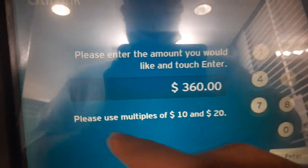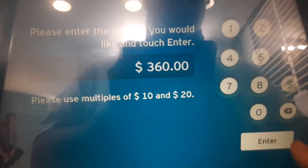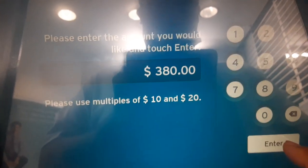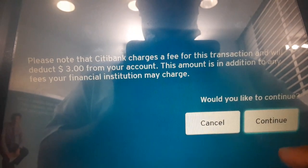Please use multiples of 10 and 20. So that's multiples of 20, so it should be fine. Let me do $380. There's a $3 fee. Continue. And then you wait for it to process.